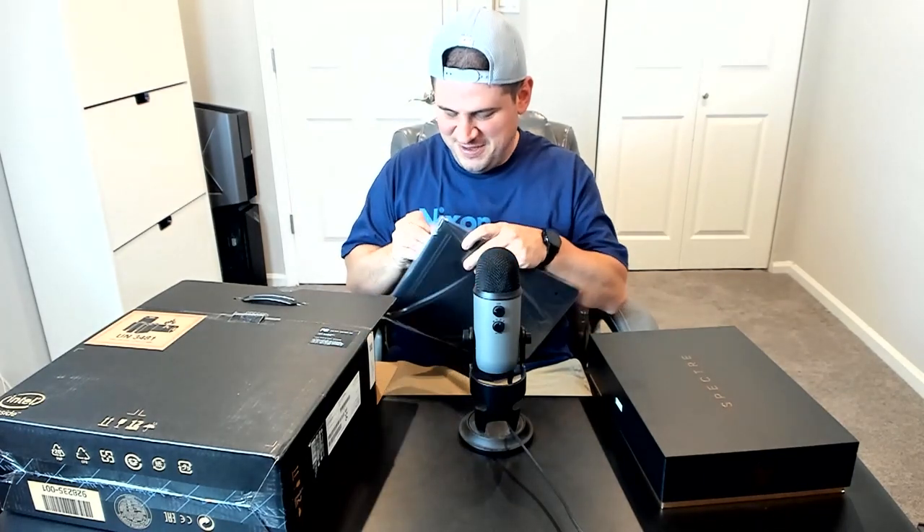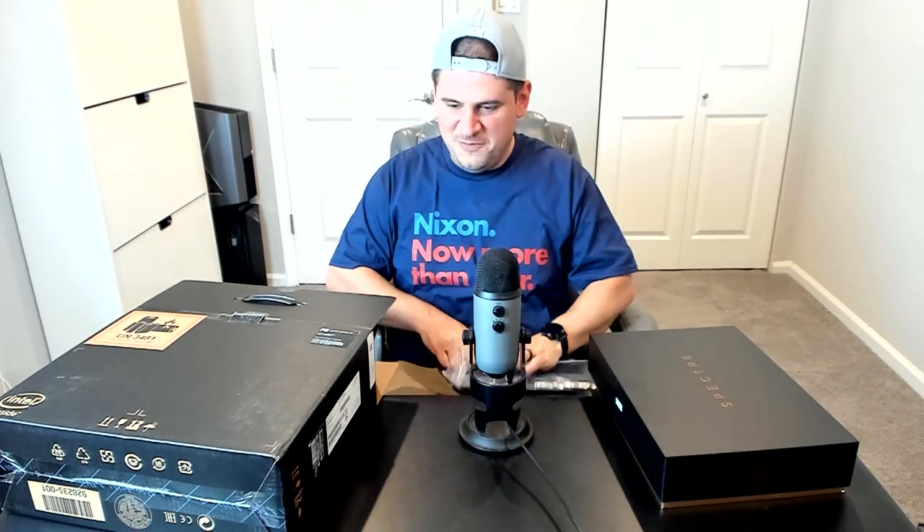There's a little leather sleeve in here as well. I reviewed last year's and it's just a stunning device. It comes in three colors now — it used to come in what they called dark ash silver, and now there's a darker nightfall black with copper accents, and then Poseidon blue with silver accents. Both absolutely beautiful.